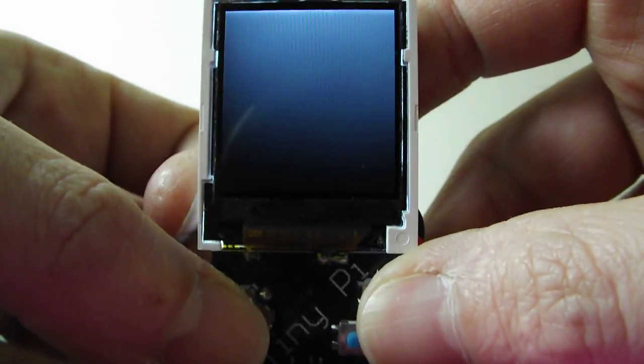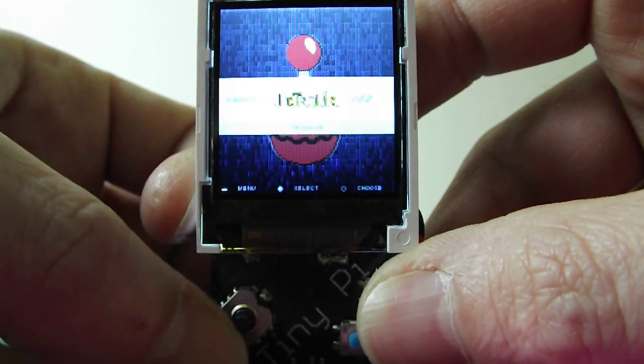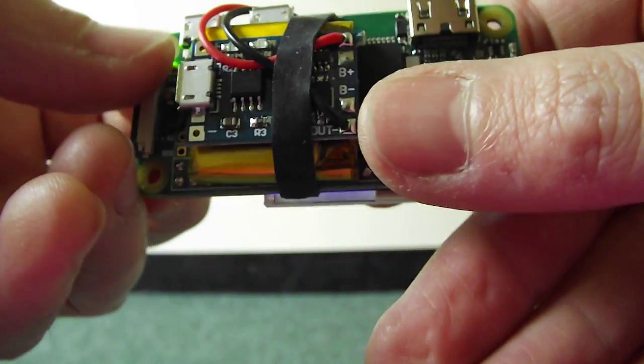And then go back to here. And there we go — a bit of RetroPie on the little Tiny Pi. Thanks for watching.